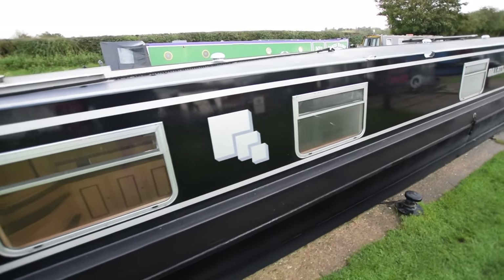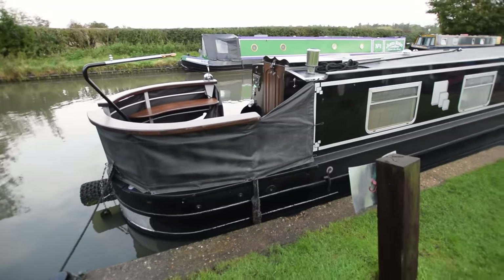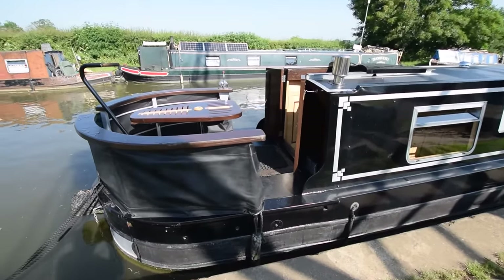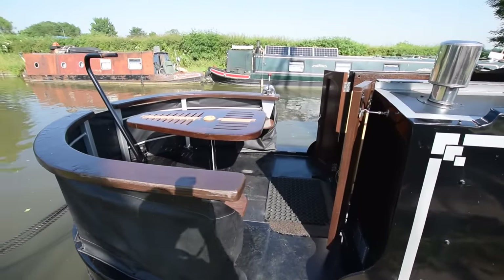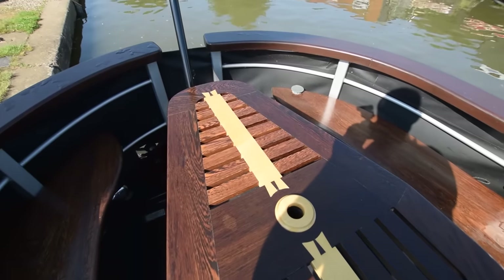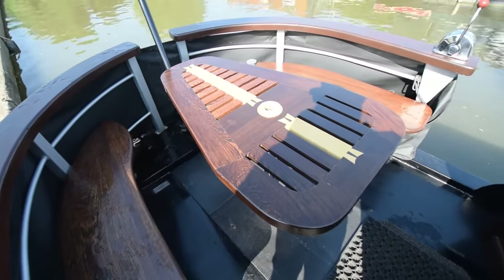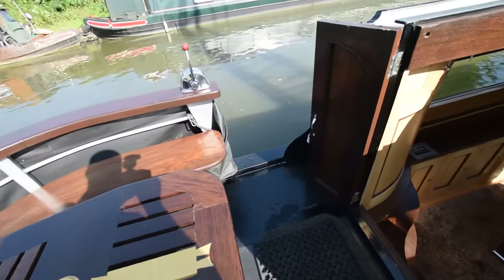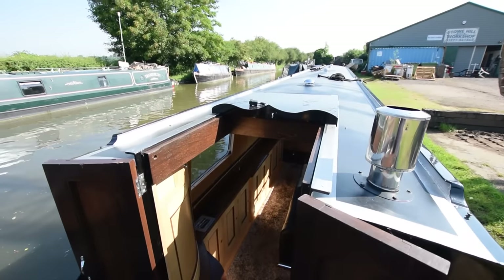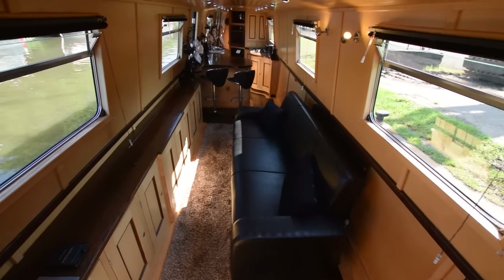Nice big windows. The cruiser stern itself is really lovely. You'll get a feel for what the wood's like — this dark wenge and the lighter sycamore. Really lovely demountable table and a couple of bench seats either side. That demountable table stows under the breakfast bar in the kitchen when not being used. There's the view from the helm. And in we go — looking forward to showing you this, it's really, really lovely.